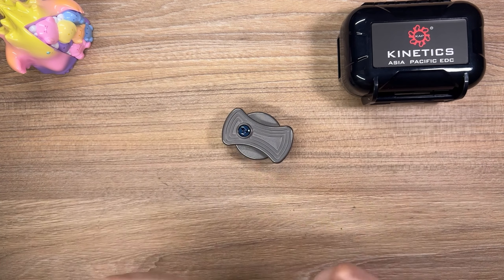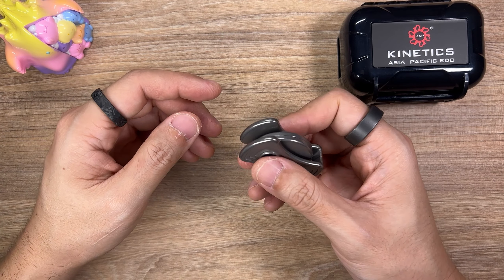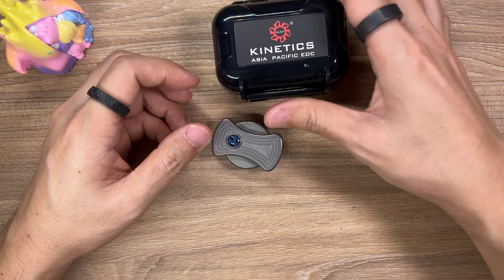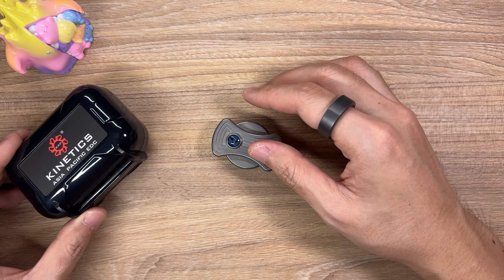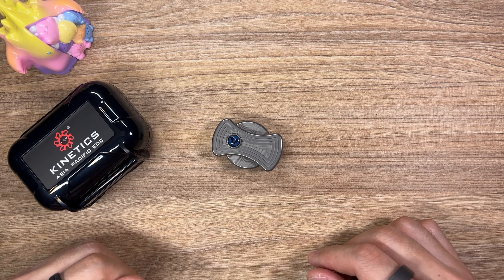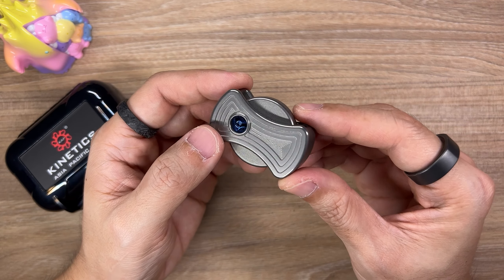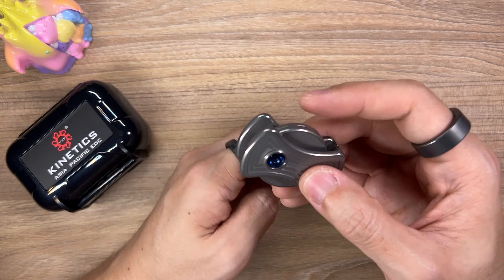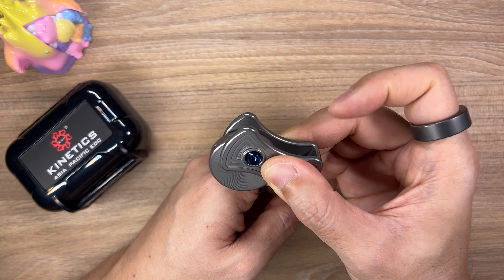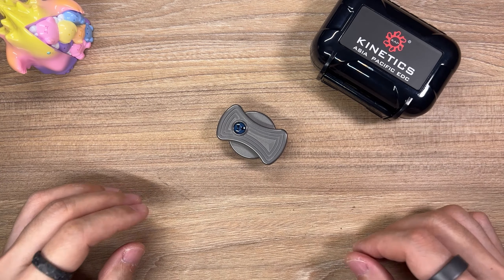And with all of that said, we have come to the end of this video. Thank you so much for sticking all the way throughout and sharing in this slice of my life — I hope that you enjoyed this video. If you're interested in getting yourself one of the Eclipse Clickers, I hope that the information I provided will help you make a better informed decision. Make sure you check out the description box down below — I'll put links there to the KAP website as well as the product page. If you've enjoyed this video, a thumbs up would be nice, and if you're new to the channel, a sub would be nice as well. But if I did not earn your sub today, that is okay — I promise I'll continue working on the quality of my content and hopefully one day I will earn that sub.